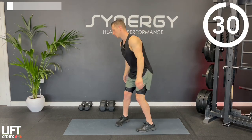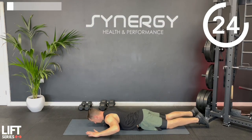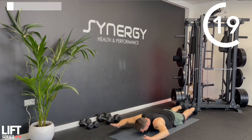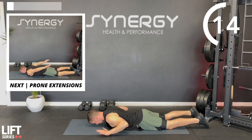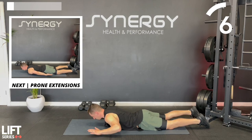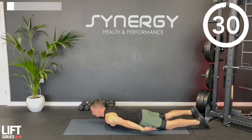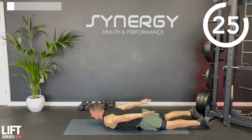Onto your front - you've got those prone overhead reaches. Make sure you're facing the floor, keeping your hands as high as you can away from the floor without turning it into a lower back extension. If you want to rest your forehead on the floor, it'll help isolate your upper back. Then hands by your side, palms facing the ceiling, into those shoulder extensions, keeping straight arms - imagine you're going to tap your hands on the ceiling.